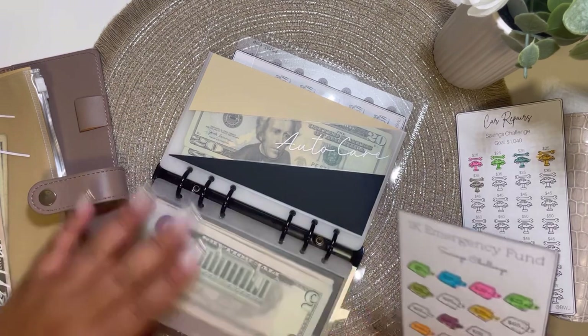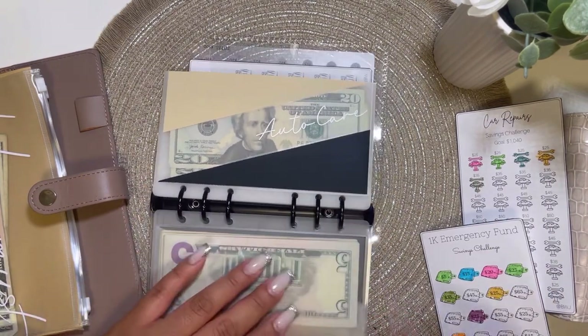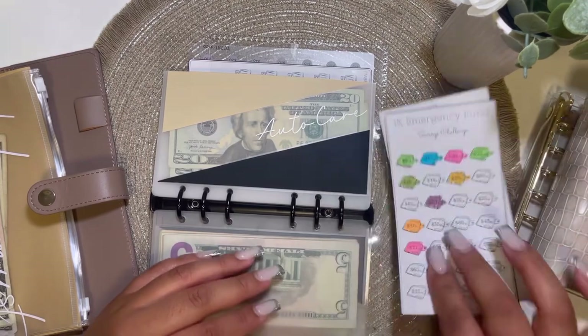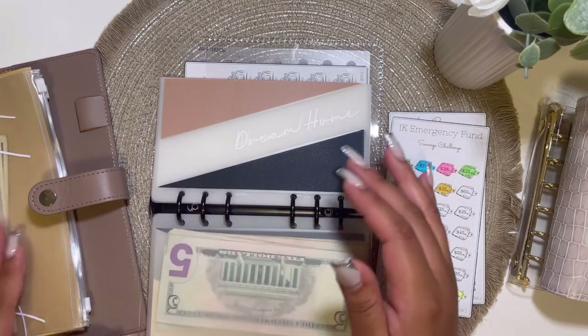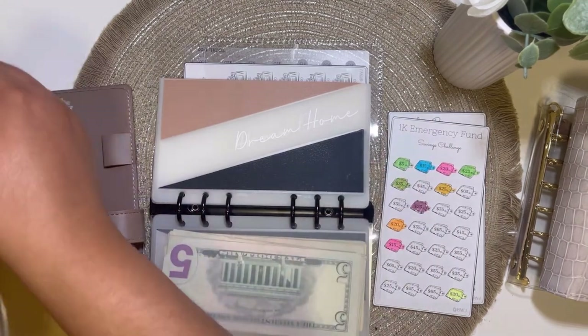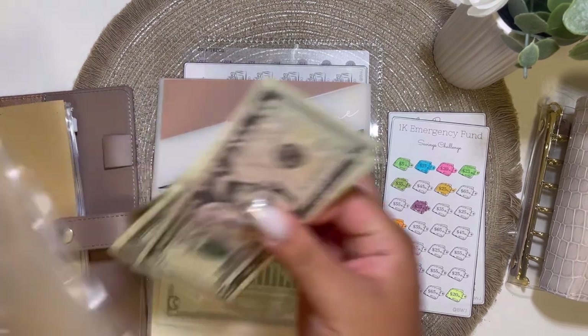I feel like I'm going to put these challenges in the back pocket of the binder so I can still see the money in the back and I can remember to grab them and pull them back in. Next is home.